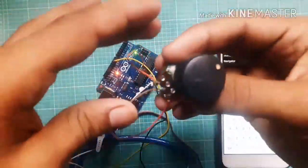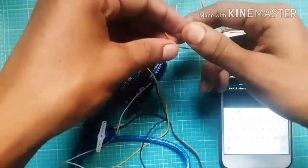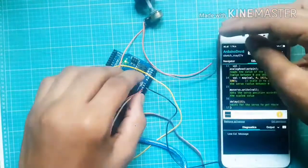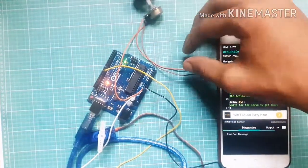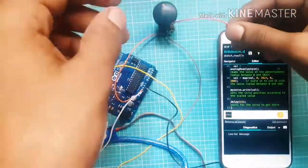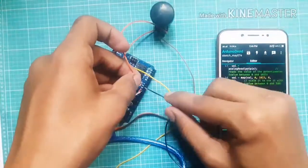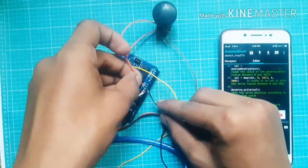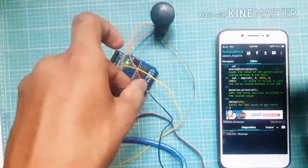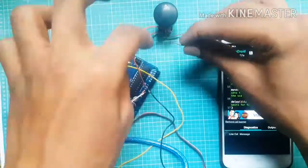Connect the first pin of the potentiometer to plus 5 volt. Connect the last pin of the potentiometer to ground. Connect the middle pin of the potentiometer to A0.